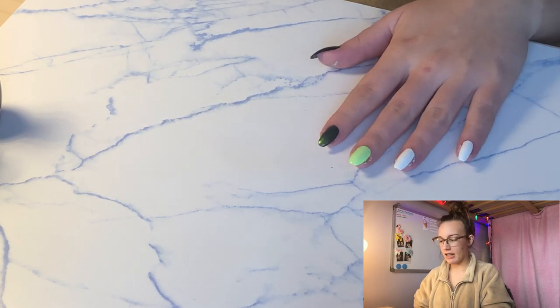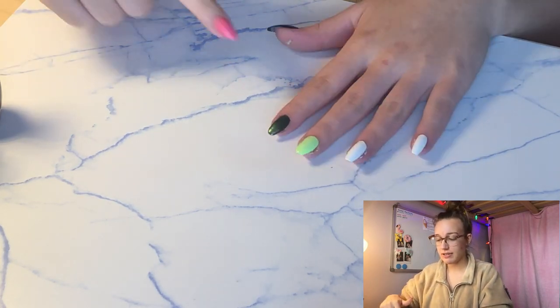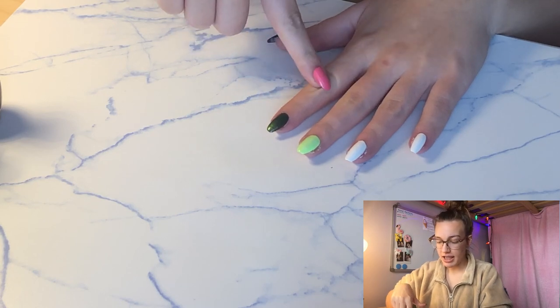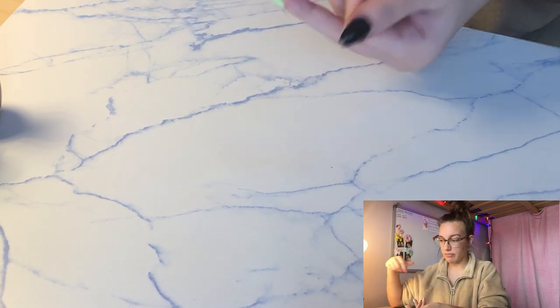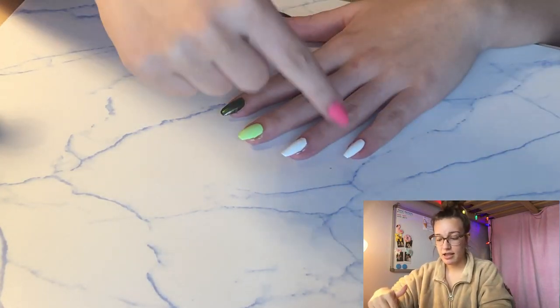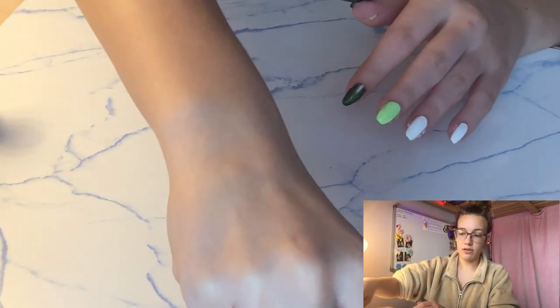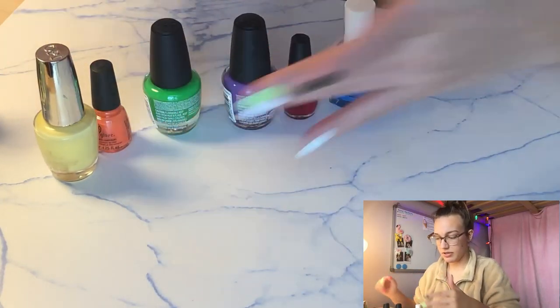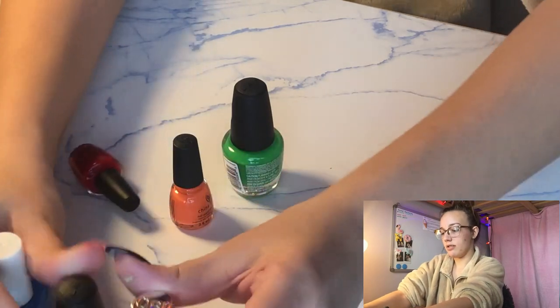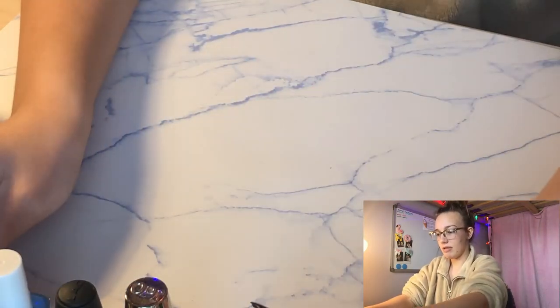The base coat dried, and I went ahead and did two coats on every single nail. I did white, then I did a light green shifty nail polish, and then I did black on my thumb. Now I'm going to get started on a rainbow design on my pinky, using these rainbow colors making thin little diagonal lines.